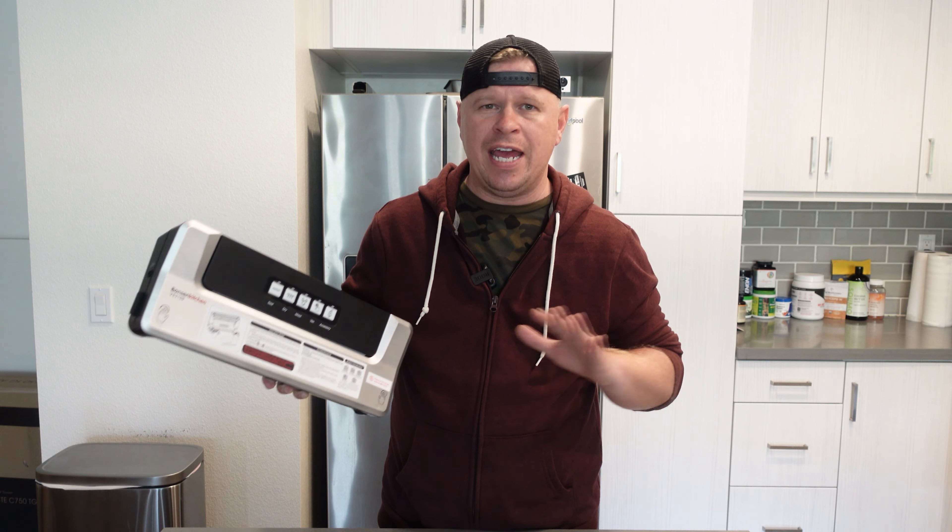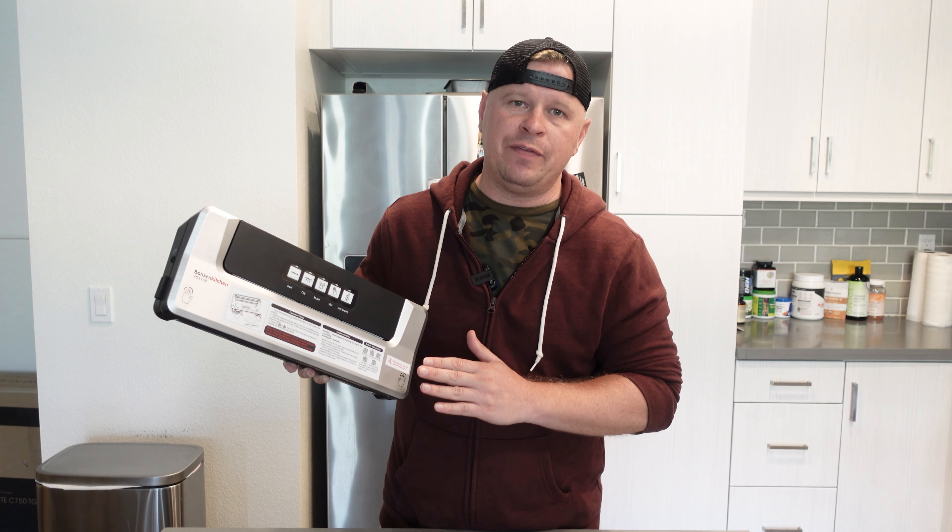So at the end of the day, this is a great vacuum sealer. Pretty much anytime I buy meat now I use this to vacuum seal it up and keep it nice and fresh. So if you are looking for a vacuum sealer, this is one that I would definitely recommend.